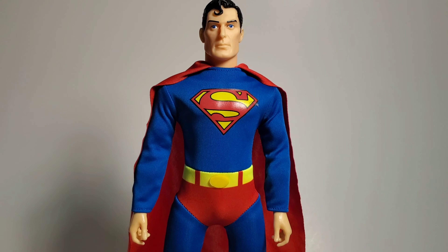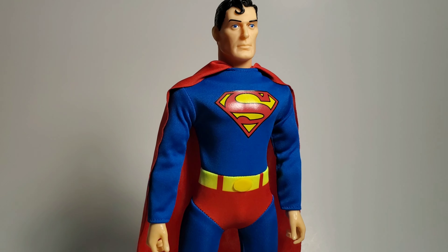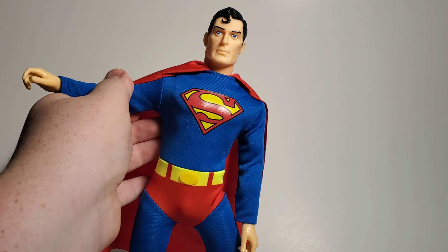Alright, now I'm at my review section. I can finally review this guy with better lighting. Let's take this off — the little packaging thing. Now, we've got Superman here. He looks very crisp and clean. He looks marvelous. Let's look at his articulation.